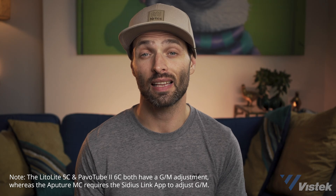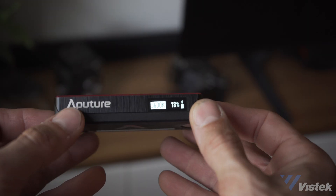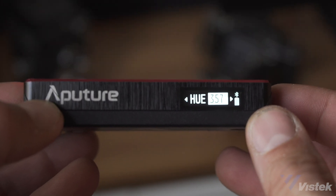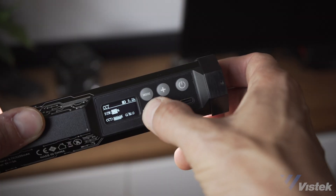It is worth mentioning that with these lights you can change the green or magenta tint. When it comes to using them, they do very similar things but go about it in slightly different ways. The MC uses only one pressable dial to toggle between settings, while the Lido has independent buttons for toggling, as does the Pavo Tube.